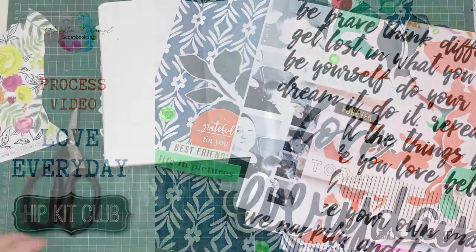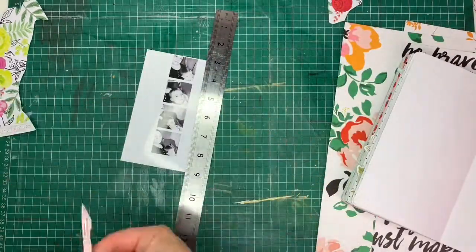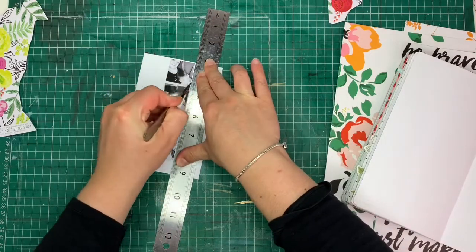Hi everybody, Emily here for Hip Kit Club. Today I'm sharing with you a travellers notebook spread that I created using only the main kit from the May Hip Kit Club collections.